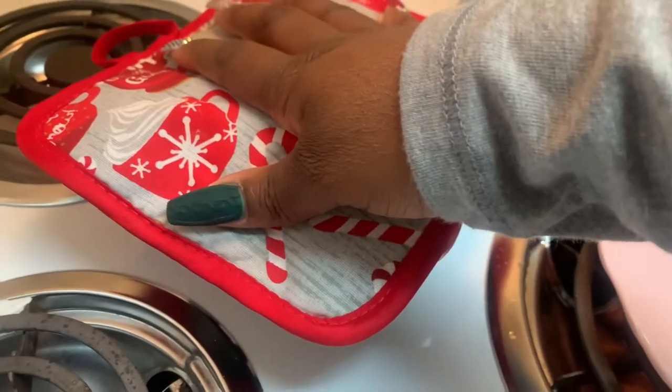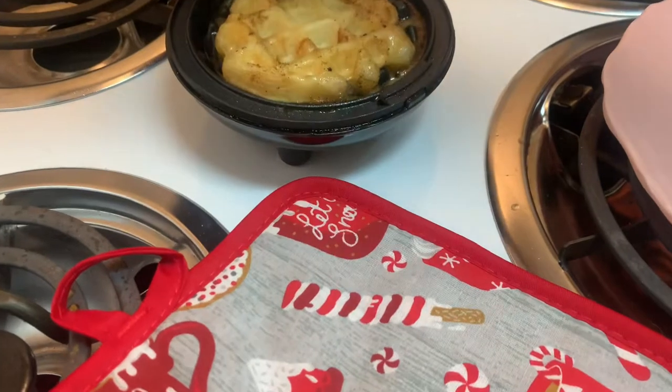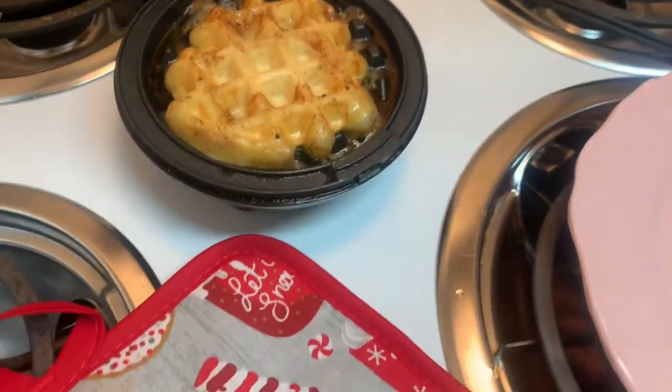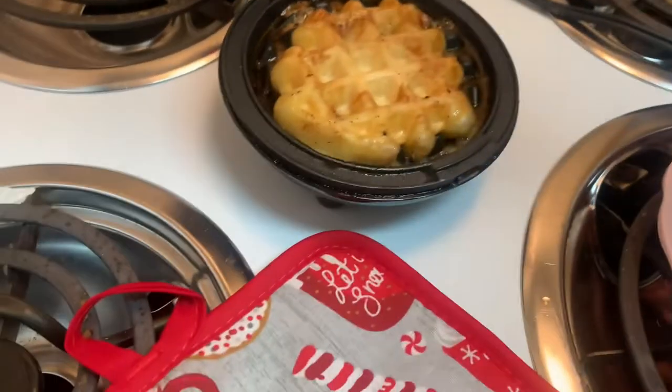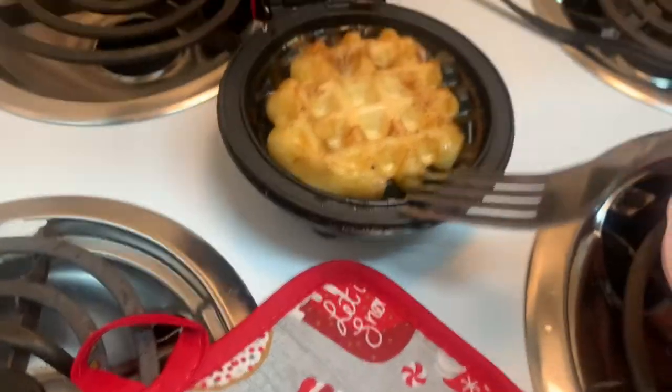You put it down for a few seconds and then you lift it up, and that is your little waffle. I'm going to get a fork and scoop it out.